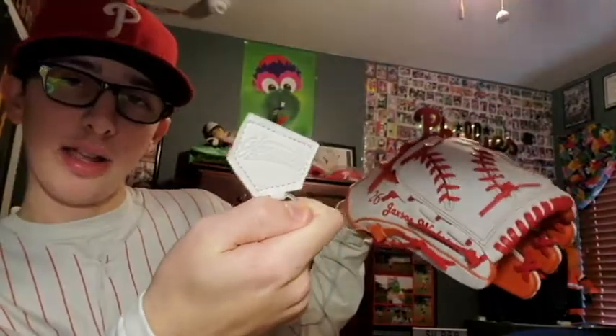Along with the glove, they give you this little keychain thing on it. It looks fantastic — I know I've said that a couple times now — but I am really excited about this thing.